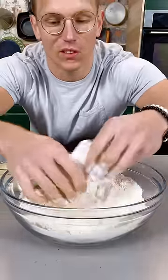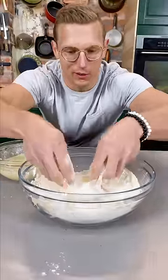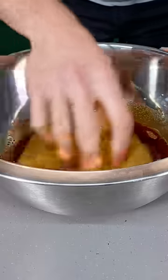Shuck your hot pocket into some flour, get it nice and coated, then you go into a simple batter, and then right back into the flour. Deep-fry that hot pocket for about three to five minutes. Oiling your spices. Swim-free hot pocket.